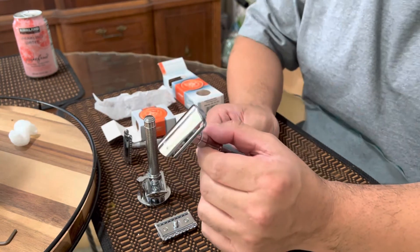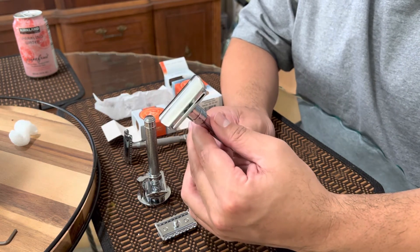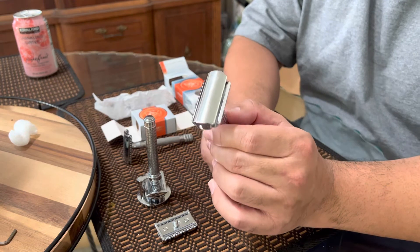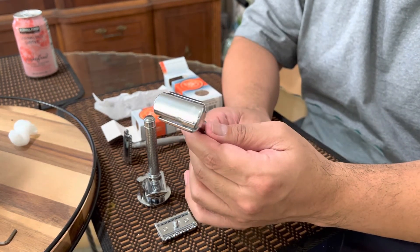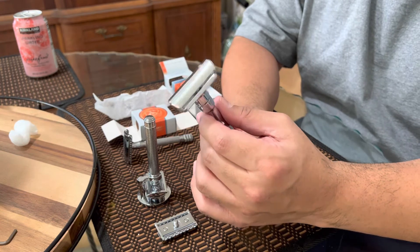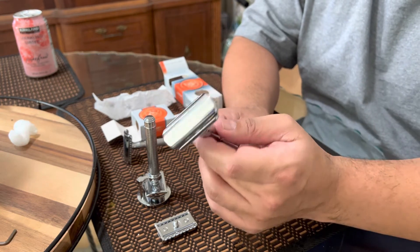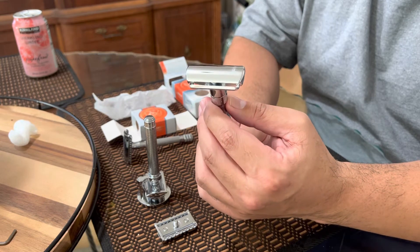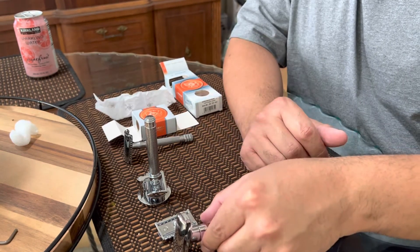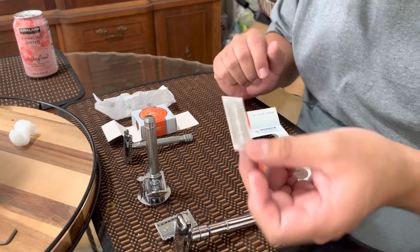That was really cool — about $75 for all of that. I was really just after the Colonel Conk soap but came across this at a good price and snagged it. I got the matching Colonel Conk aftershave through Amazon separately. Coming down the pipeline after the new year, I also have some multi-blade razors I'm working with.